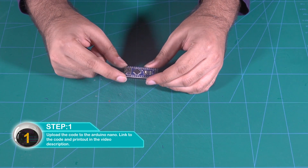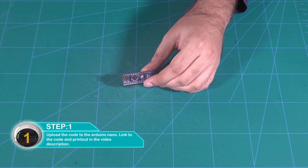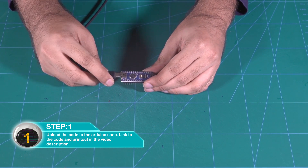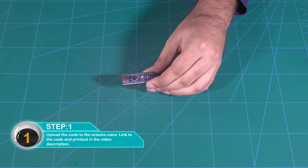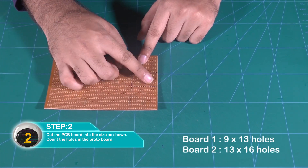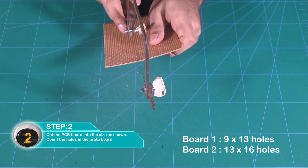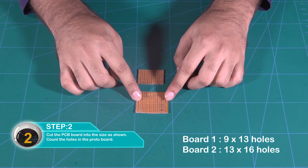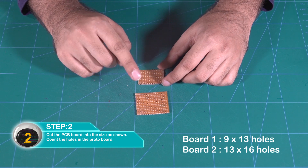Upload the code — link and printout templates are in the video description. Cut the PCB board to size. Count the number of holes in the proto board: board 1 is 9 by 13 holes, board 2 is 13 by 16 holes.